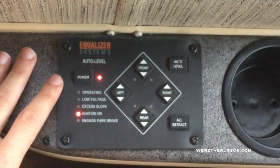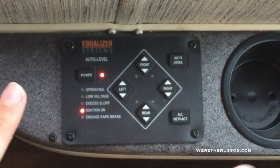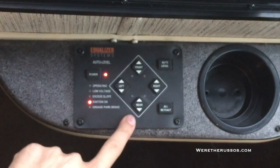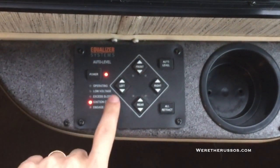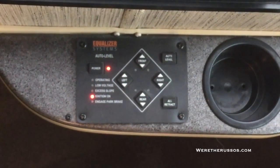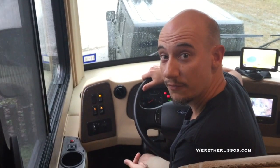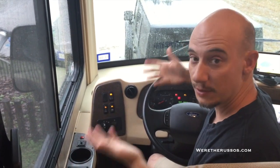This is Equalizer Systems Auto Level. We typically manually level the coach. There is an auto level setting, but it kind of makes the RV tilt back and forth and we don't like that. What we end up doing is using a level for the coach — typically plant the front, then plant the rear using the down arrows. Once we get it in position, we balance left and right sides. To retract, hit the all-retract button and everything comes back up. You do need to engage the parking brake to use this — if you don't have it on, the red light comes on.